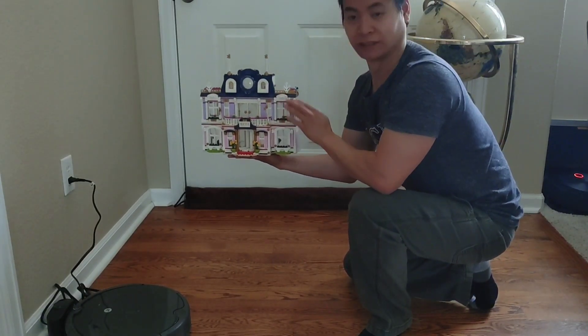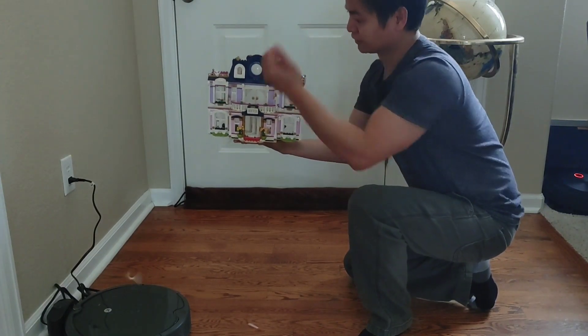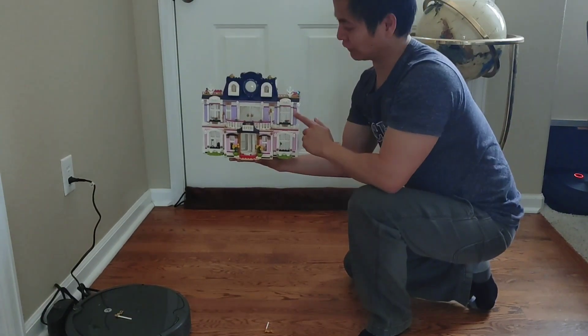One of my questions I always wondered is, does the Roomba avoid what Princess Lego says? This thing looks like it's built like a castle. What are these little flag things? Alright, let's go and find out.